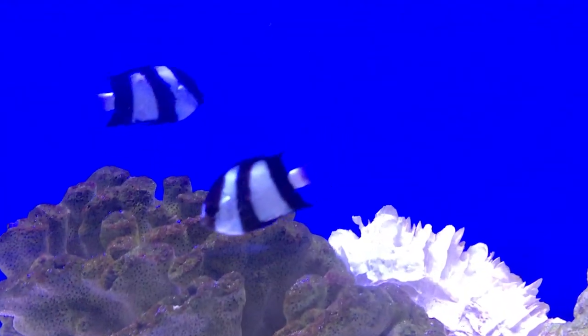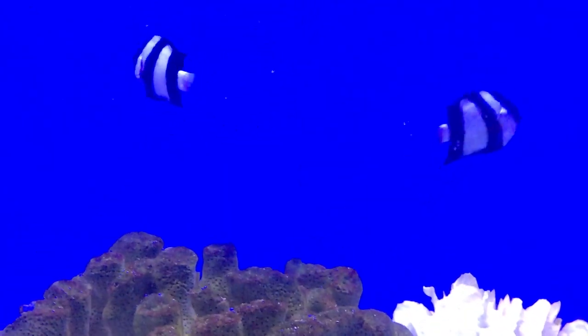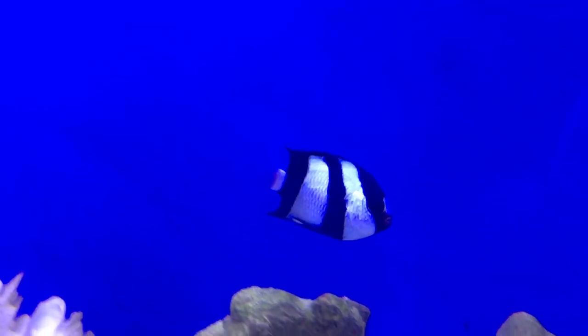What's up everybody, it's Brock, and we've got a brand new episode of All About today. Today we are learning about a great beginner fish — he is called the three-stripe damselfish, or other people might call him the humbug dascyllus.